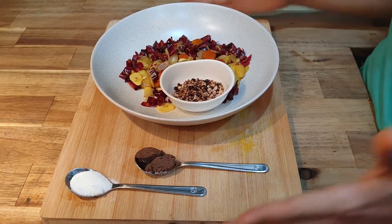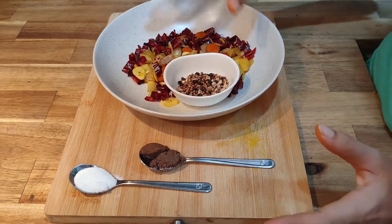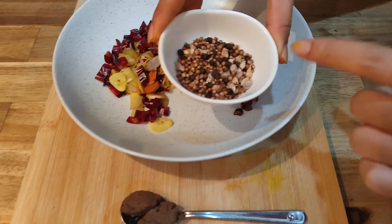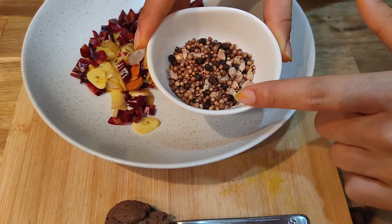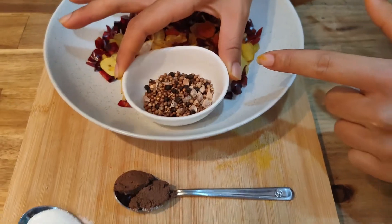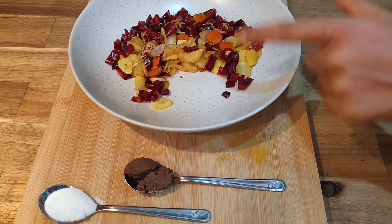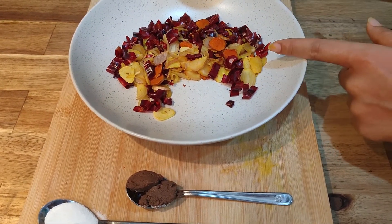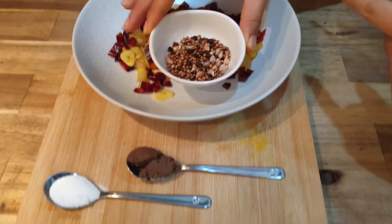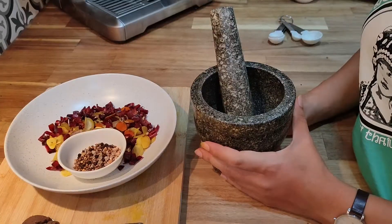This is how we have to be ready before the class. What I have here is the black cardamom, black pepper, and coriander seed already roasted. And here I have dried chili, shallot, garlic, ginger, and turmeric already roasted. And here I have shrimp paste and salt. Now we are going to start smashing them.